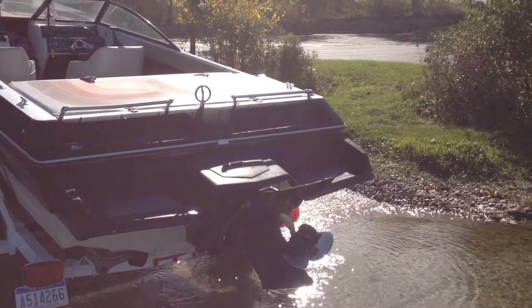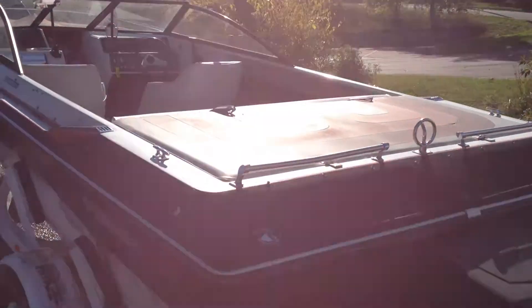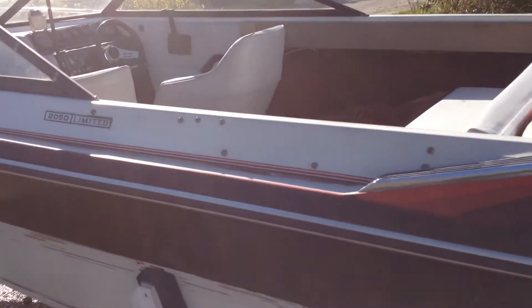This thing is a smooth running boat. Got an OMC Cobra OutDrive, lots of power — with a 5.7 liter in it, I can see why.